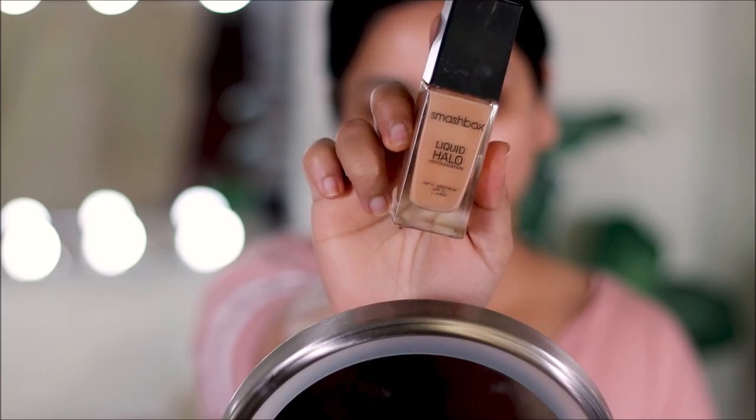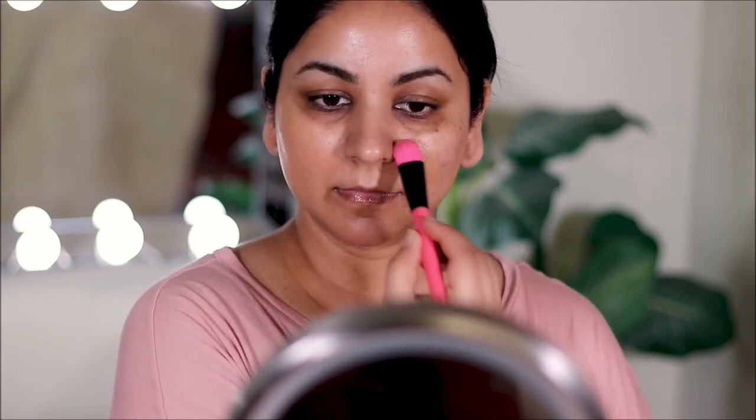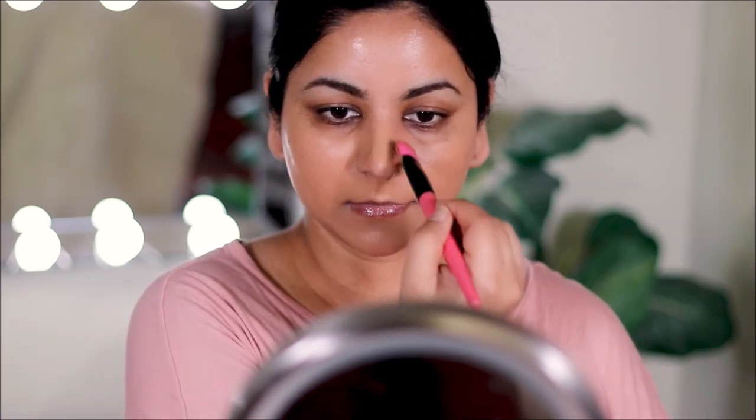For foundation I'm using the Smashbox Liquid Halo in shade 5. This is one of my favorite foundations — I don't even know why they discontinued it. This is actually my third bottle, and after this they discontinued it. It's so illuminating and hydrating on the face and gives a very natural finish, which is what I love about it.